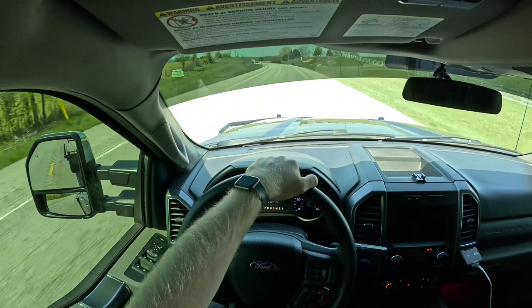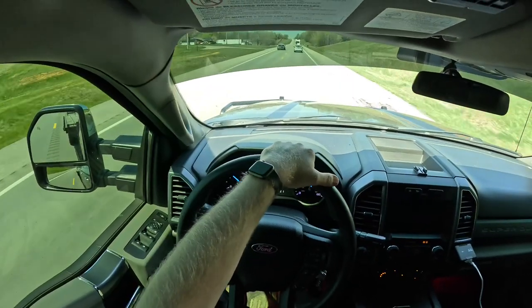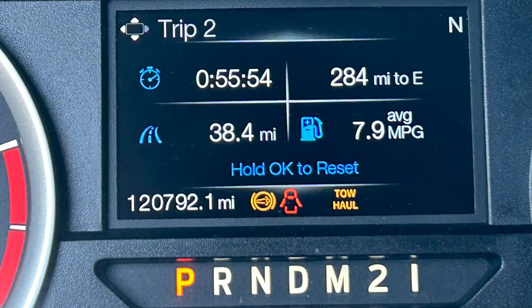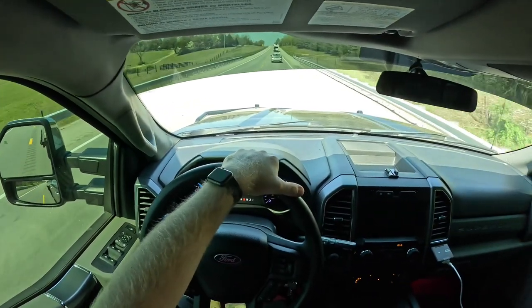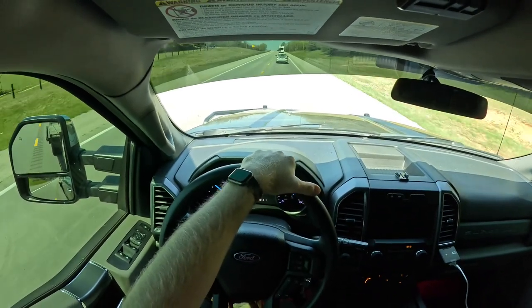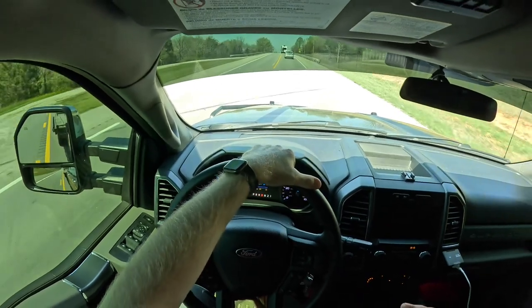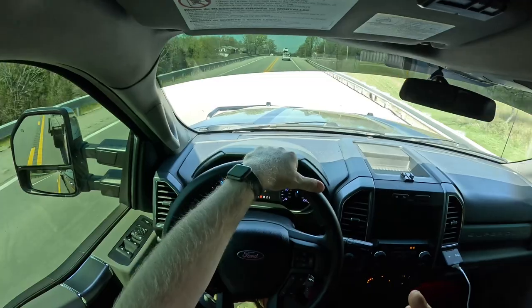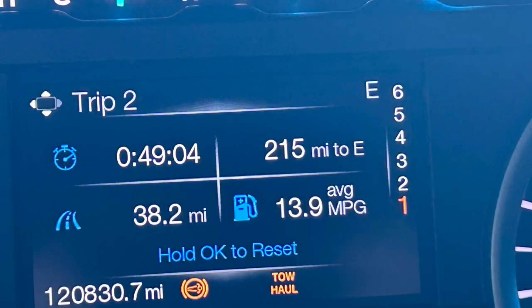Alright folks, we've got our tractor dropped off at the mechanic shop. They said it should be about one or two days before they get it done. For anybody interested in the trip itself and how the truck did — we drove 38 miles and the truck got 7.9 miles per gallon. I had it locked out of overdrive, kept it in fifth gear, RPMs right around 1,600, and speed was roughly 55 miles per hour. Now that I'm unloaded, I'm tracking this return trip — getting a lot better fuel mileage at 12.8 MPG with it in overdrive, still running roughly 55 miles per hour. On the return trip pulling just the 4,000 pound trailer, we drove 38 miles, averaged 55 miles per hour, and got 13.9 miles per gallon.